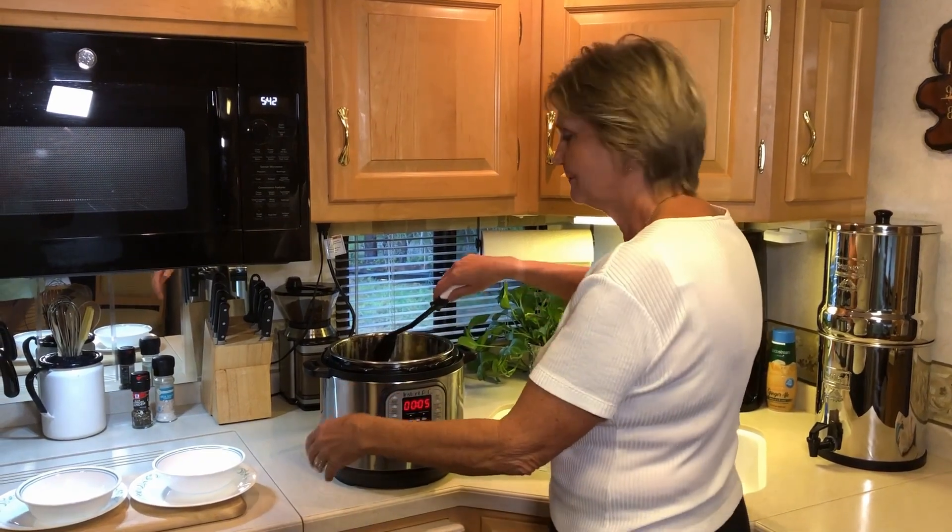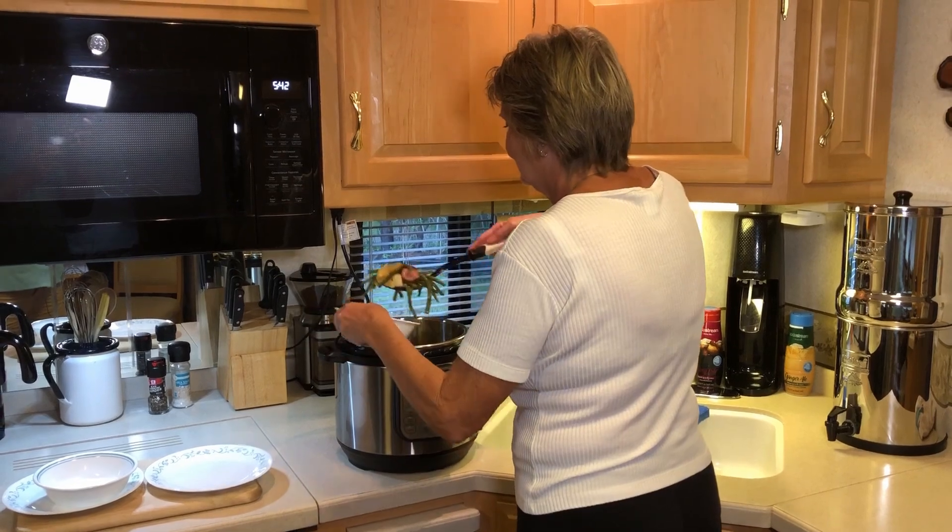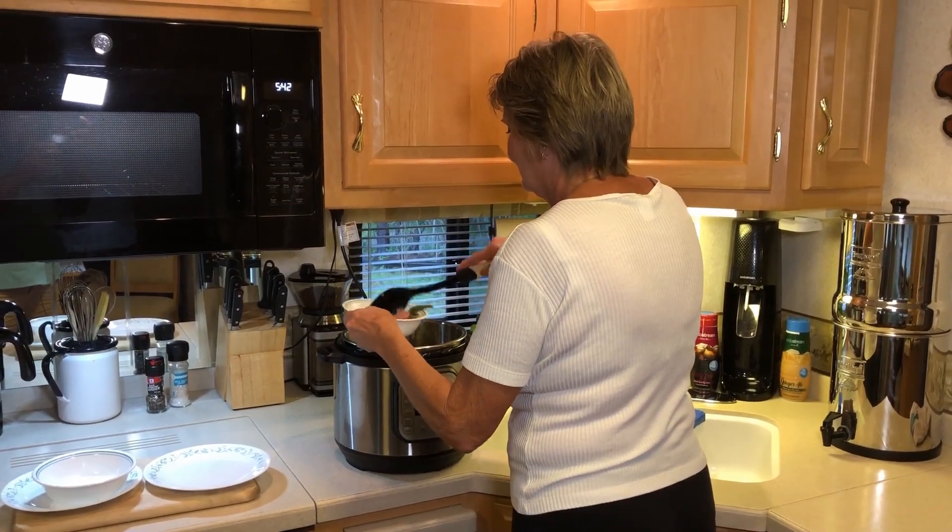Sounds good. Well, that's it for now. Have safe, happy, and delicious travels, my friends. Until next time.